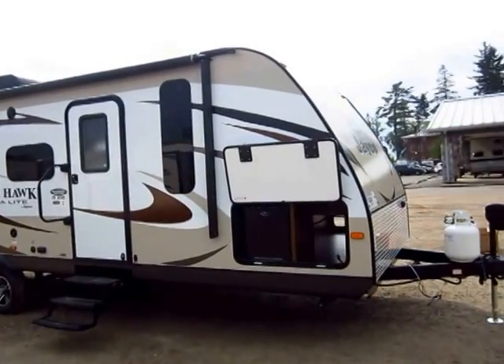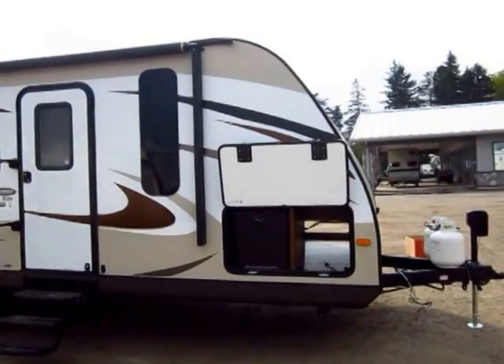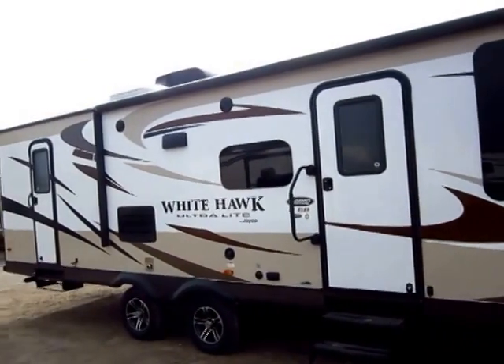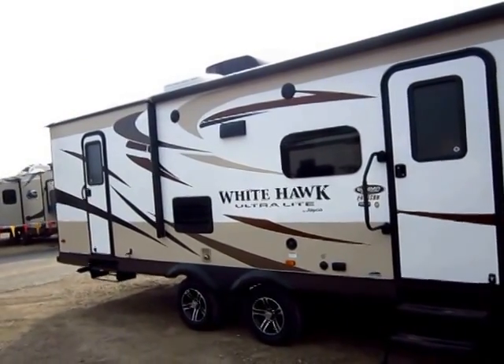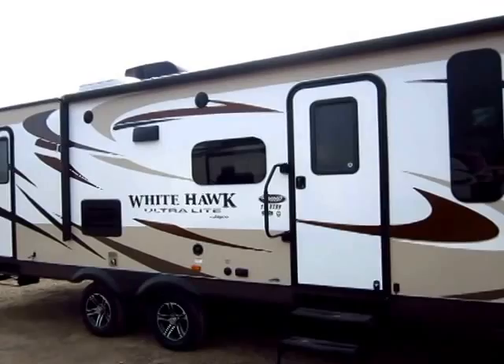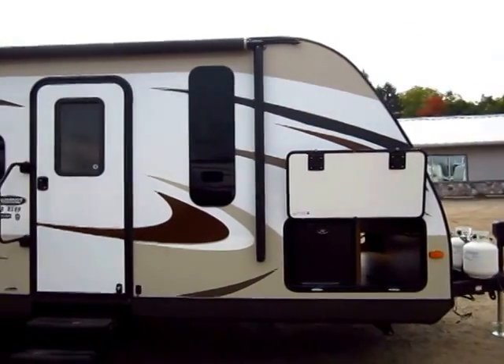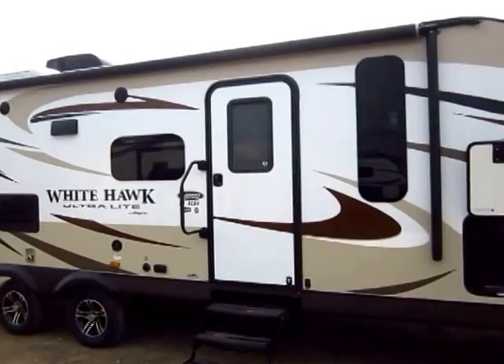So if you're looking at another lightweight and it's not vacuum laminated, it may not be one you want to consider for a long-term investment. Short-term, most anything is fine — most everything looks good on a dealer's lot and they generally cost pretty similar. So why get one that's not built better?